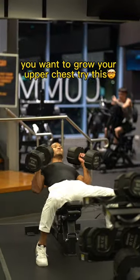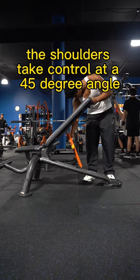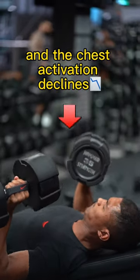You want to grow your upper chest? Try this. According to studies, the shoulders take control at a 45 degree angle and the chest activation declines.